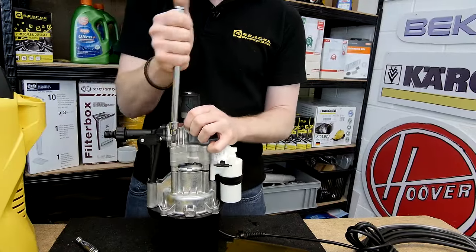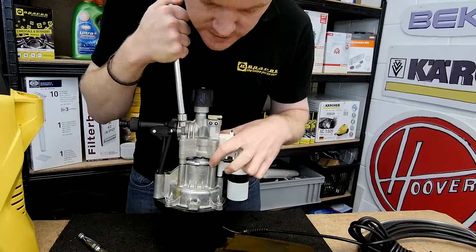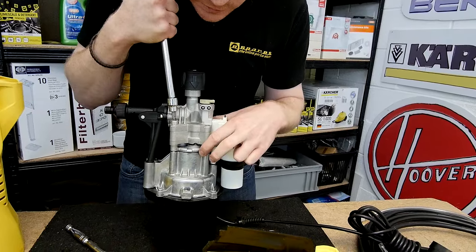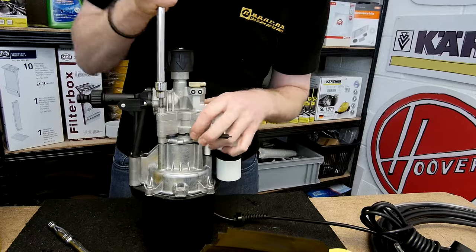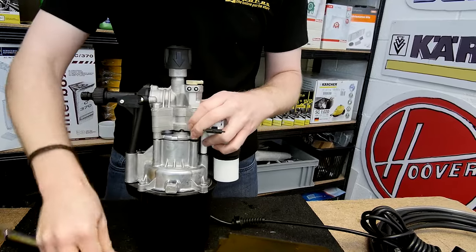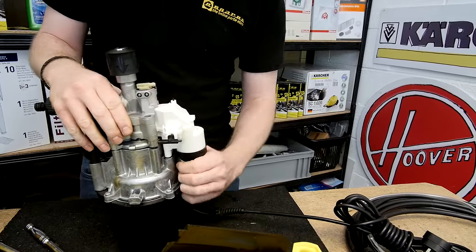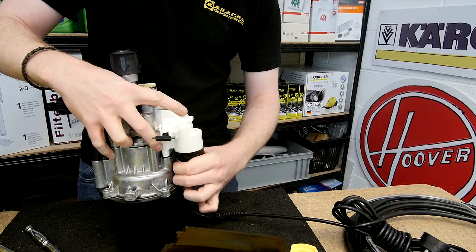This last screw is creating a gap in the motor housing. You only need to undo it enough so that you can pull the capacitor away from the lip and simply pull it down.